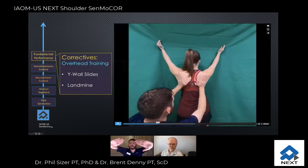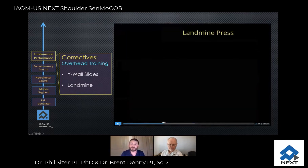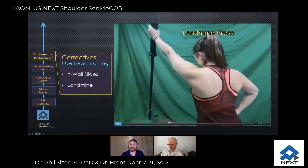You can even bring your hands out and emphasize the upward rotation behavior of the scapula as they slide up the wall. So those are just three elements that you can really emphasize.